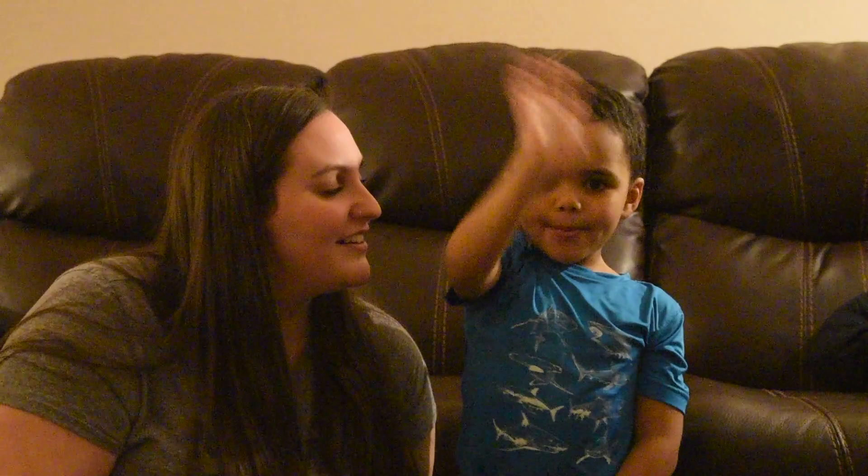Thank you guys so much for watching. We're so glad you watched. Give this video a thumbs up and subscribe to our channel. Bye!